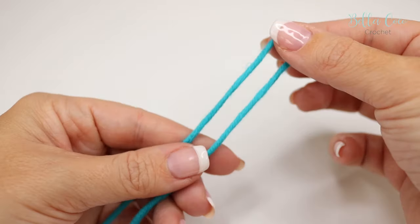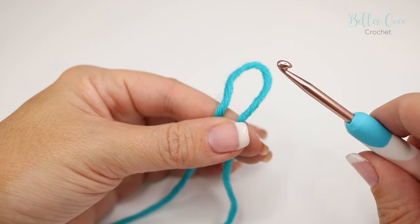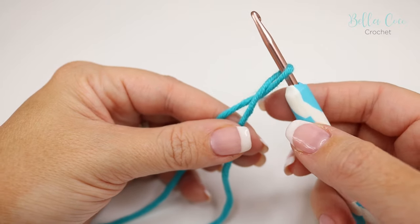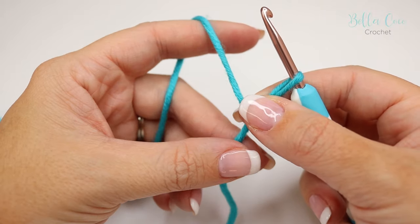The second technique is to take your tail end and make a loop. You want to pinch with your finger and thumb, take your crochet hook and insert from the front around to the back, creating a cross. Pinch that with your finger and thumb and hold your yarn how you would normally.